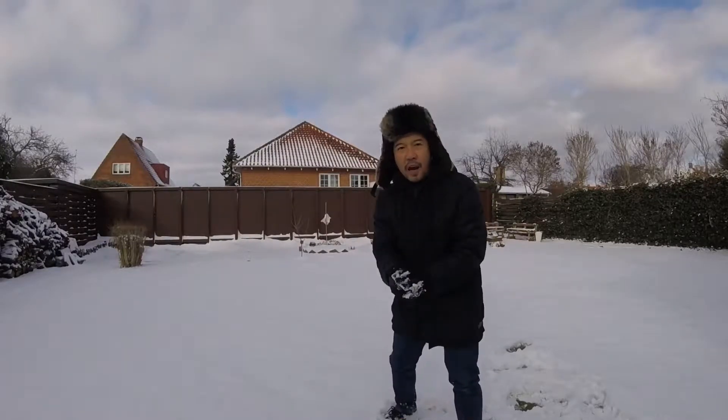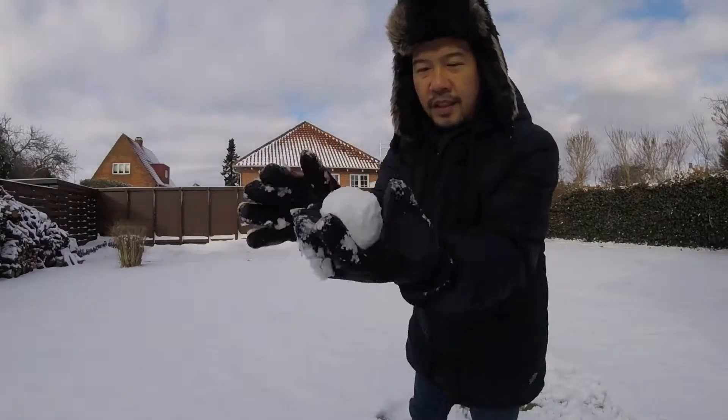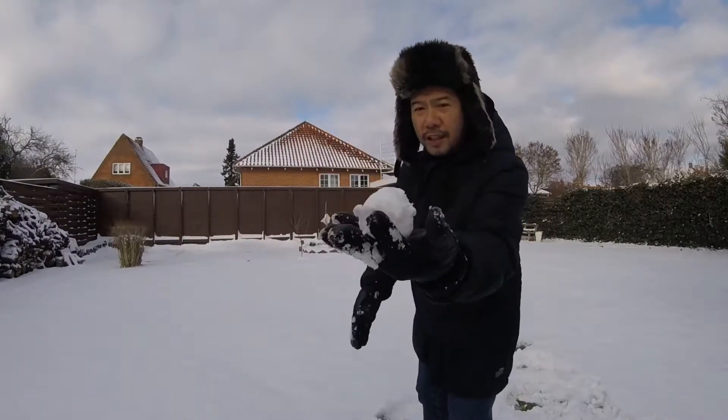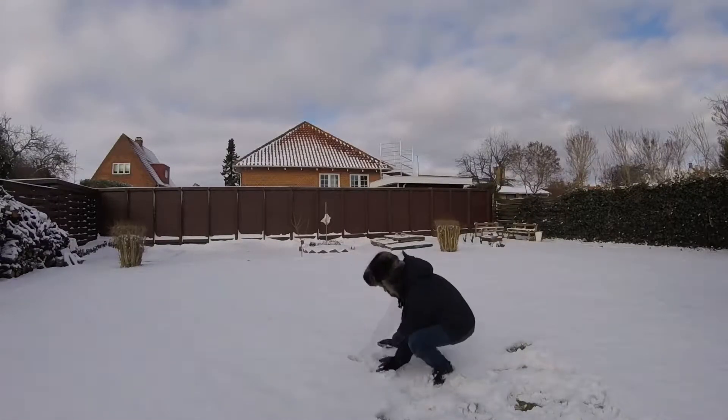So this, I'll show you kids, I'll show you how to make a snowman. It starts from this small, very, very small, small, small, small ball, like this. Then we just have to roll.